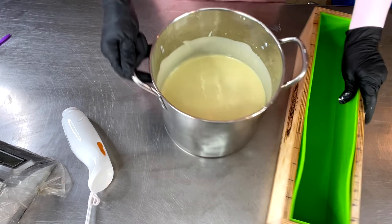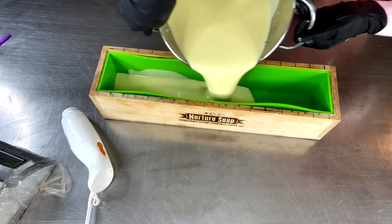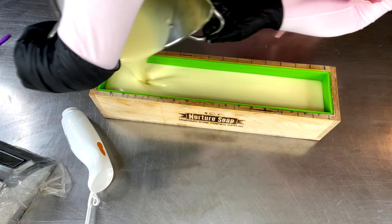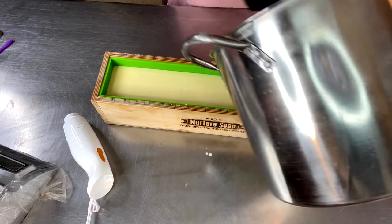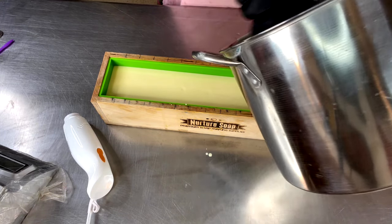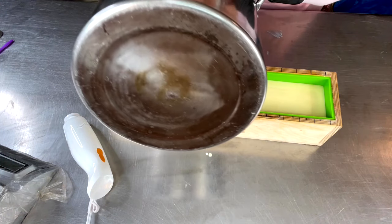All right, let's just get you right into the mold — just one color, one straight pour. Man, it just looks creamy as I'm pouring it. This is like the most creamy batch of soap I have ever formulated. I am just in love. I've done cocoa butter in soaps before but this is something else.